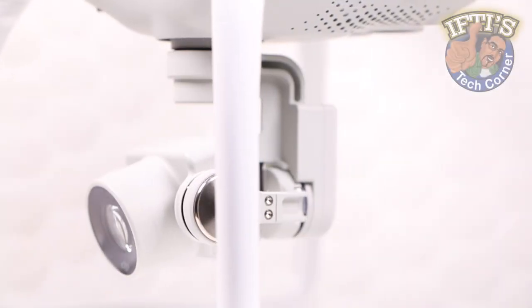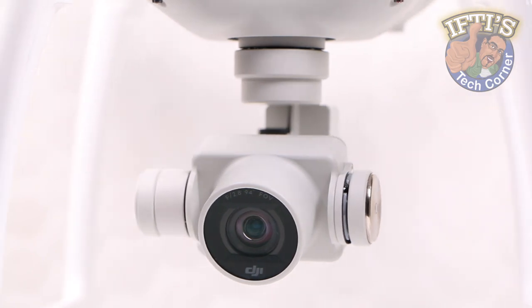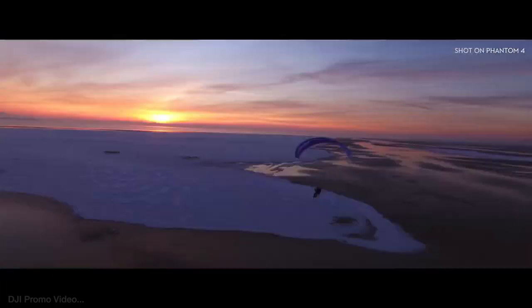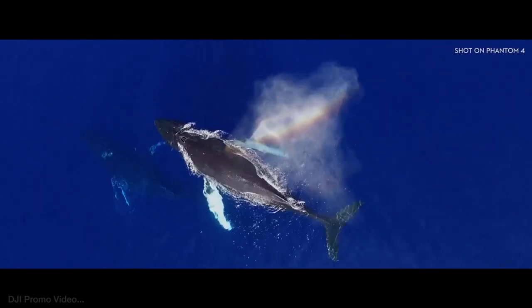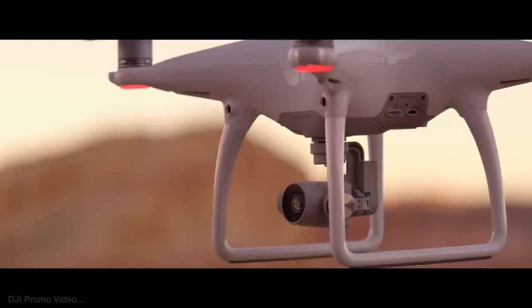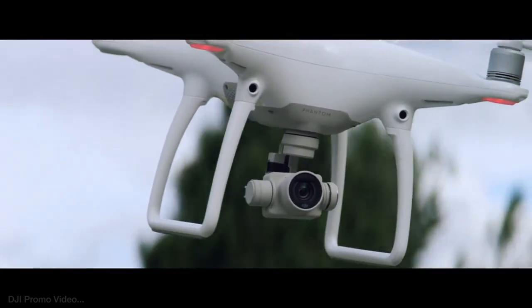The camera unit itself remains mostly unchanged from the predecessor, which already produces incredible looking footage. Although the sensor stays the same, the lens has been tweaked to allow for sharper images — particularly around the edges of the shot — as well as less distortion. Those into slow motion shots will also be happy to see a new 120fps mode at 1080p.